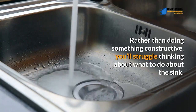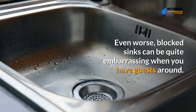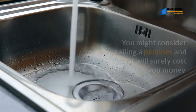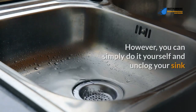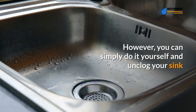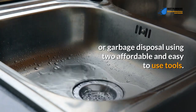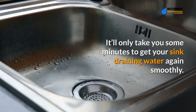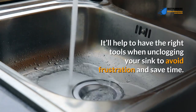If your sink or garbage disposal is clogged, it'll be challenging to do most kitchen activities. Blocked sinks can be quite embarrassing when you have guests around. Rather than calling a plumber, which will cost you money, you can simply do it yourself using two affordable and easy-to-use tools. It'll only take a few minutes to get your sink draining smoothly again.